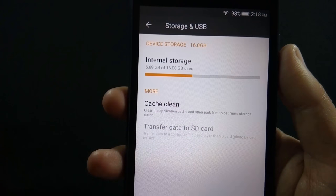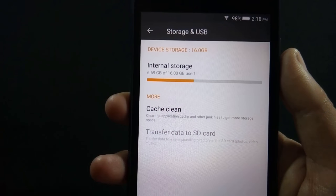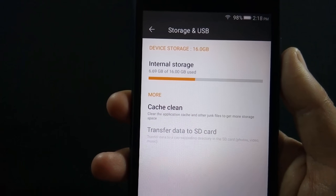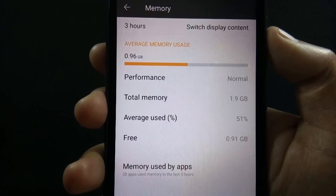The phone has 16 GB of internal storage from which around 9.3 GB is available out of the box. You can always expand internal storage through the micro SD card slot. The phone supports up to 128 GB cards.